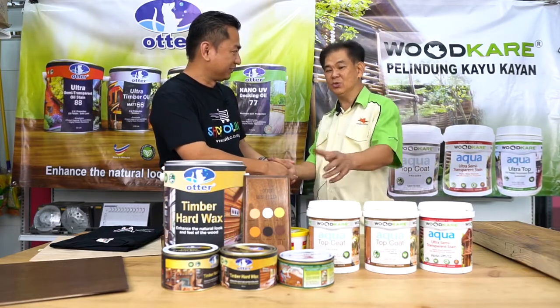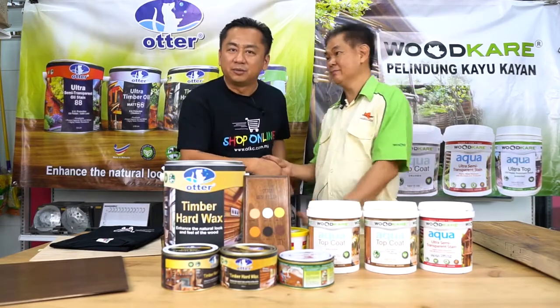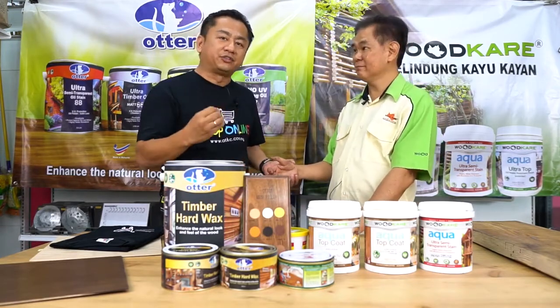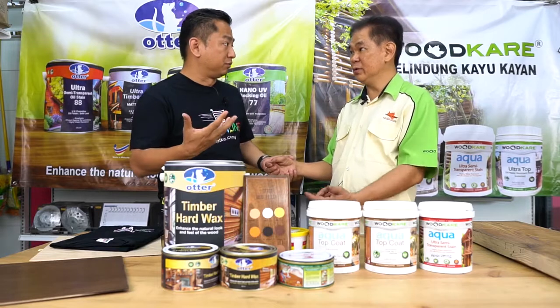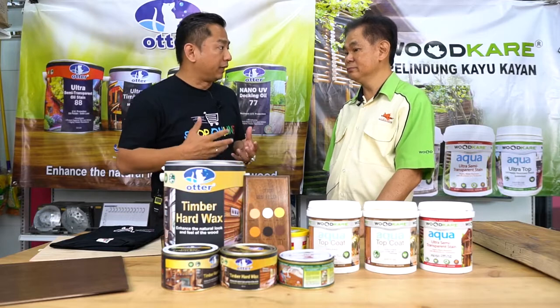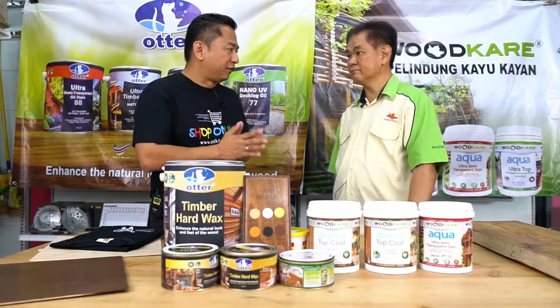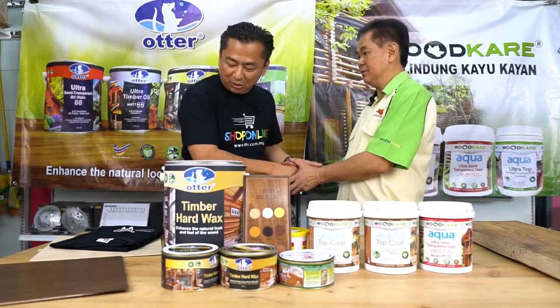Thank you for the opportunity to show how to do wood staining. According to Mr. Lim, the wood stain industry in Malaysia is still very new. A lot of DIY enthusiasts and woodworking people are looking for all these similar products.